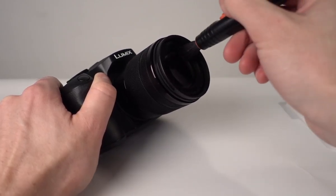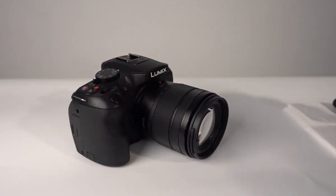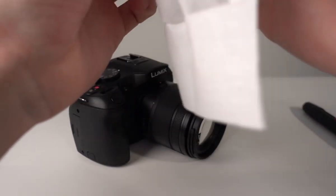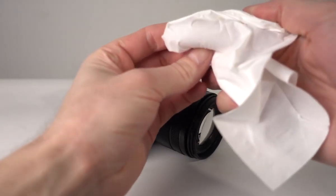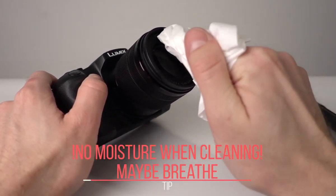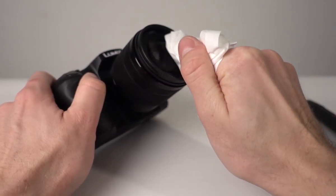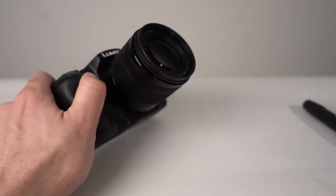It's very simple to use. Or we can use a tissue or a t-shirt without a print. We cover one finger with a tissue, and be careful to clean up the lens with the tissue. Now it's clean.